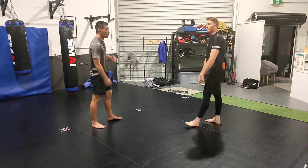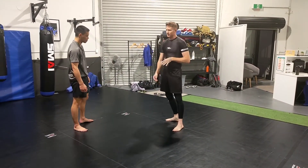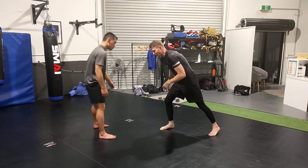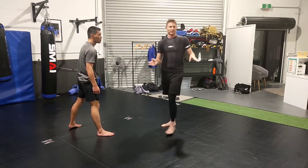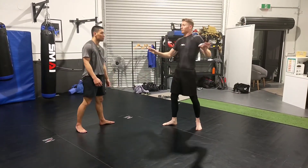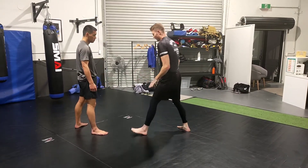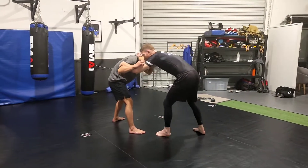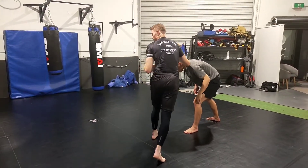Typically most people have a preferred leg. With wrestling, the general rule of thumb is if you're right-handed you typically stand right leg lead and drive off it, and if you're left-handed you typically stand left leg lead — though that's not a hard and fast rule. Just be aware: if I'm left leg lead and he comes out right leg, I need to think about how I can bring him around to get him out of position.